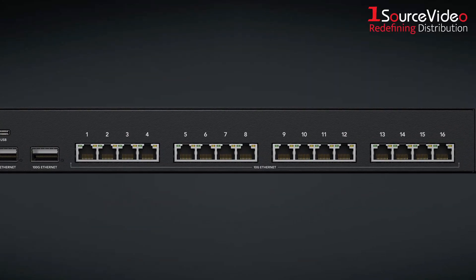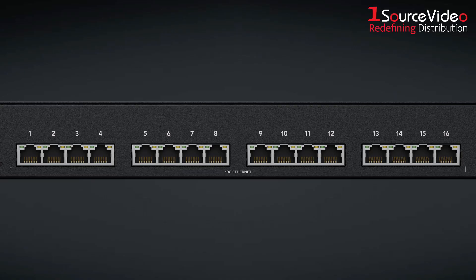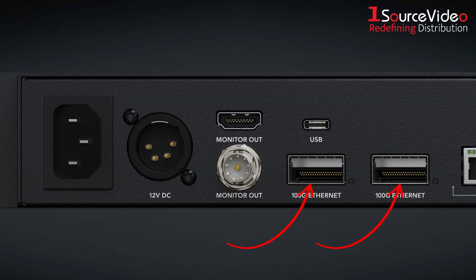At the back of the Ethernet switch are 16 10G Ethernet ports for connecting HyperDeck ISO recorders and DaVinci Resolve workstations, as well as two 100G Ethernet connections for large ISO recording and live replay systems. There are also ports for HDMI monitoring and USB connections.